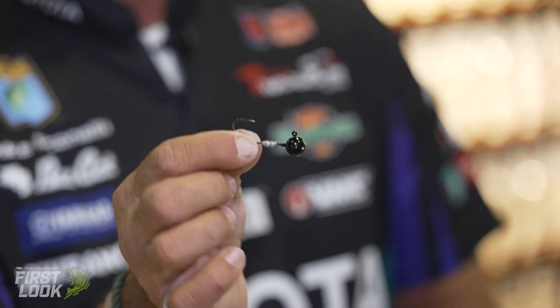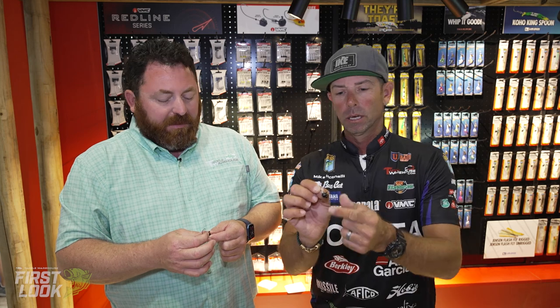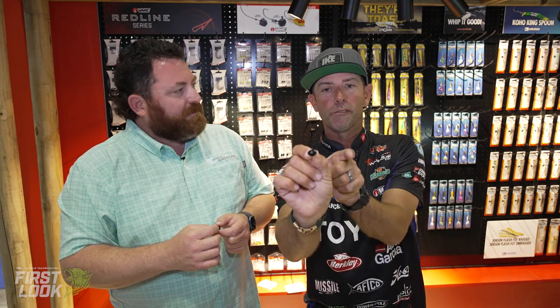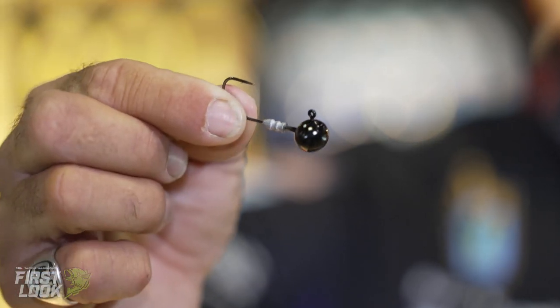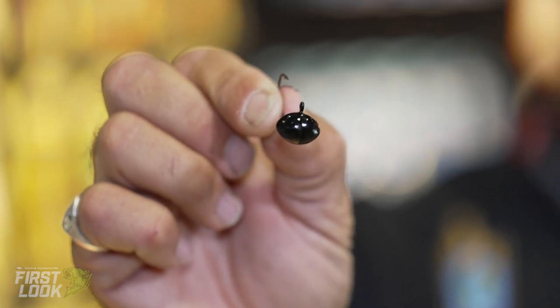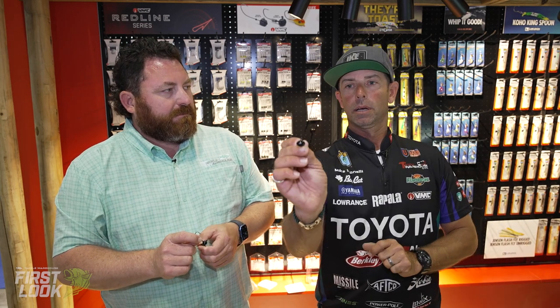Up next, we got a finesse football head. This has got a lot of versatility. If you're a Ned rigging guy, you're going to love this if you drag a Ned bait around rocks. Look at the head — super broad football-shaped head. That broadness is going to allow it to crawl through rocks. So if you're Ned rigging around gravel, chunk rock, boulders, bluffs, riprap, that's going to be the deal.